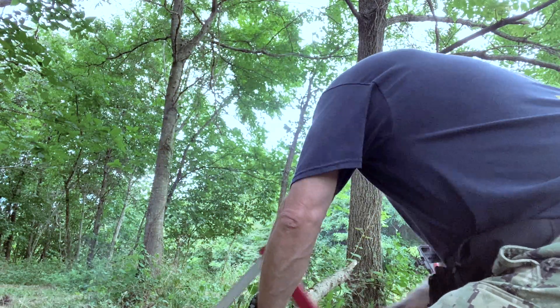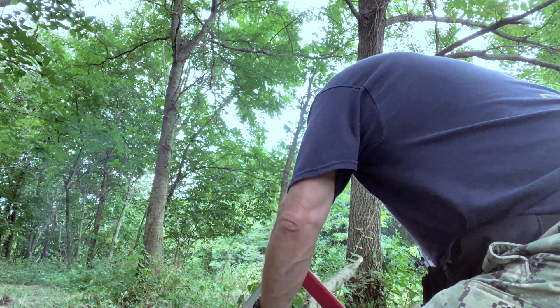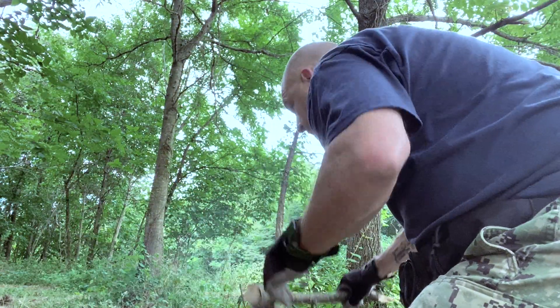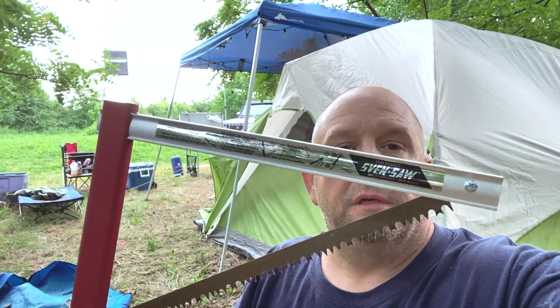Let's see how it works. So there you have it — the saw works like a champ. Another product review for you. Hope you check it out. It's the Sven Saw — you can find it on Amazon. It's a great tool, great product. Let me know what you think in the comments. If you have one, let me know. If you're thinking about getting one, let me know as well. Peace.